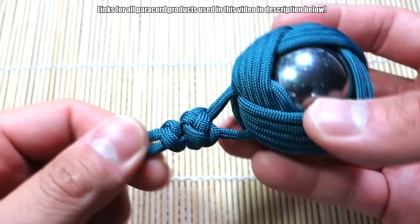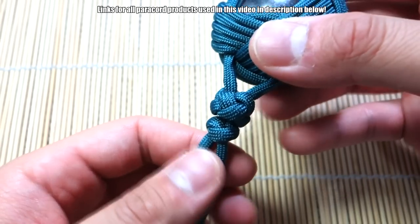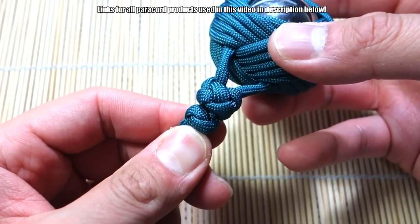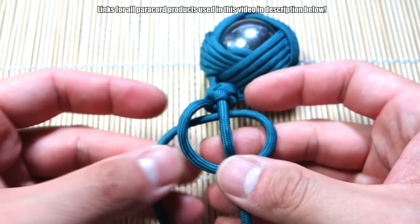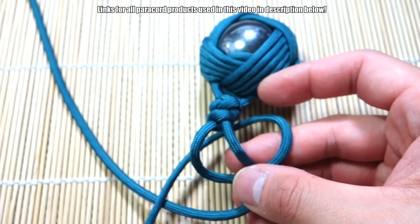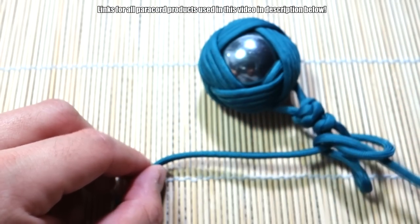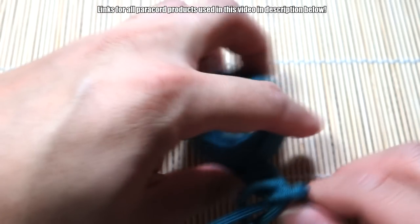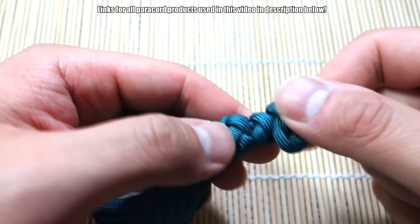Alternatively, if you want to keep this like a longer lanyard on this side — what I was thinking of doing — I tied a single diamond or wall knot here; just tie another one. Very simple: make a loop behind, bring this one behind, put that through here. Also known as the snake knot — I've got lots of details on how to do that one.